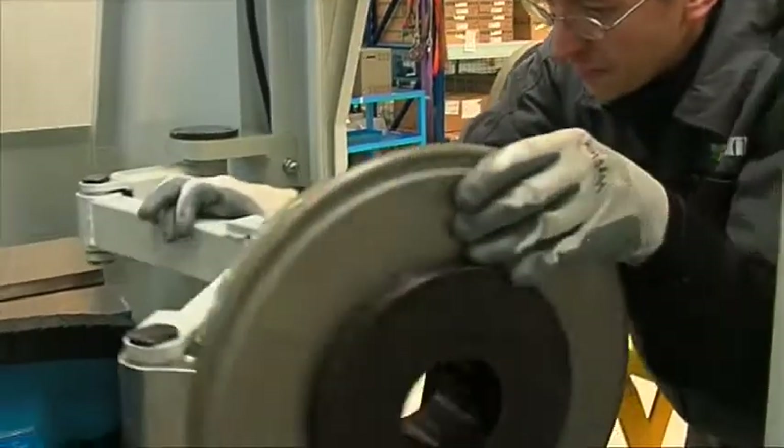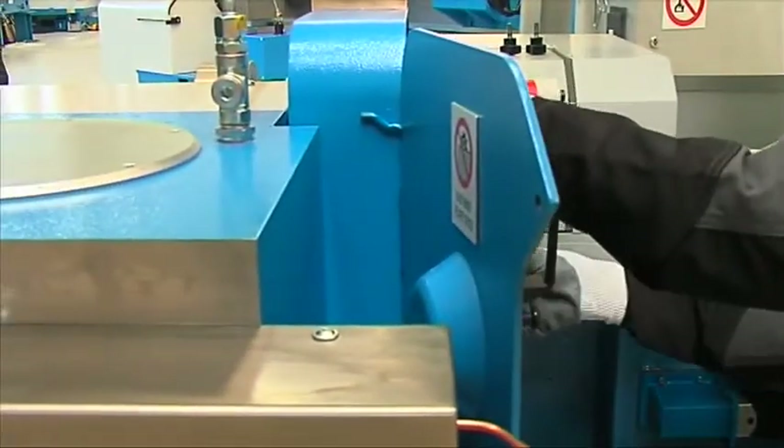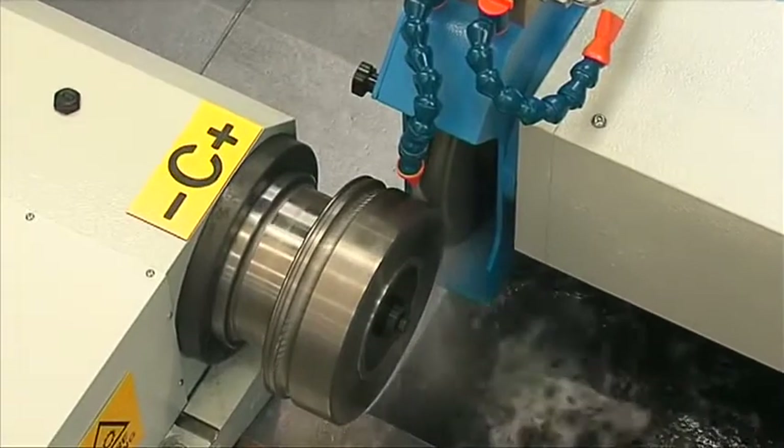The computer-controlled movements of the turret allow maximum flexibility in profile grinding. All types of profile, including joining radius, can be achieved by the CNC, basically with the same disc wheel when the machine operates in contour grinding.